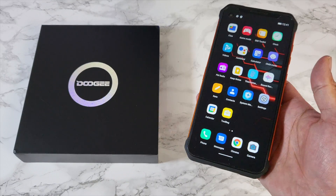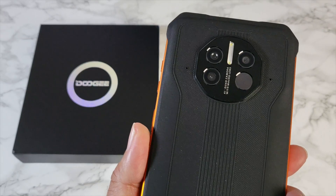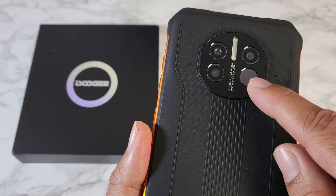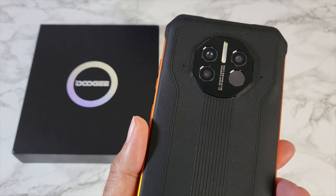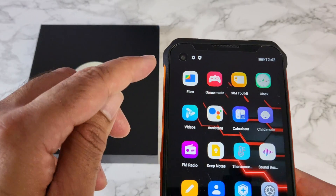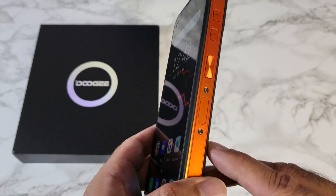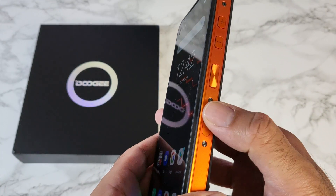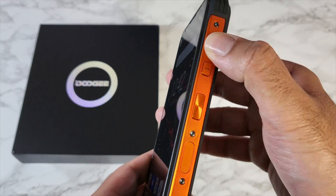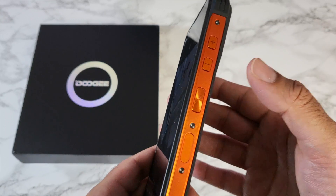You've got dual SIM 5G support. There's triple cameras on the back — 48 megapixel primary, 8 megapixel wide, and a 2 megapixel portrait. You also have an infrared forehead thermometer and dual LED flash. On the front there's a 16 megapixel hole punch camera on the left. There's a dedicated side fingerprint sensor which is very fast and efficient, a power button above it and volume buttons — all metal and they feel very nice to the touch.